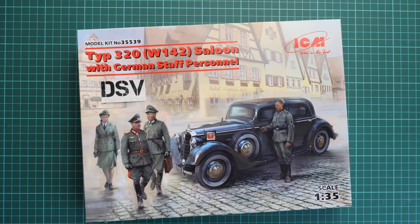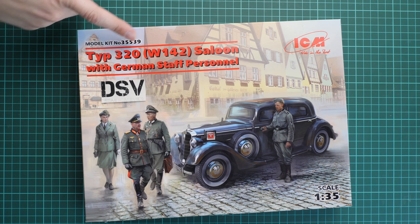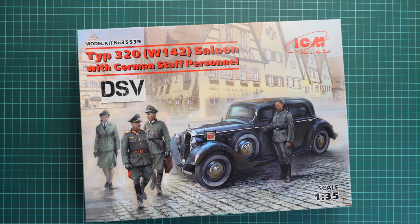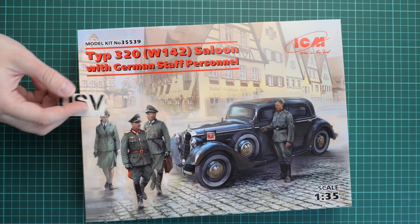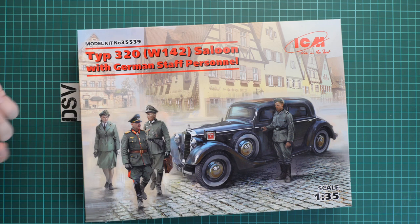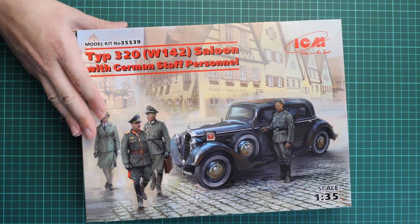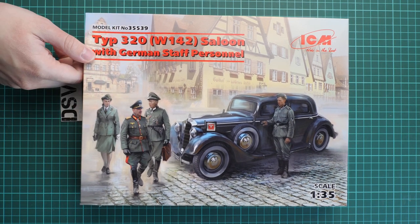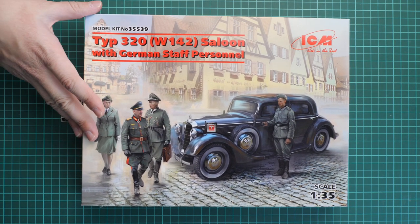Hello everyone, today we have a new video review and this time we are going to check a combo kit from ICM. It is modeled in 1/35 scale and as you can see it depicts the Typ 320 W142 saloon with German staff personnel, as shown on the box art. There should be four figures and a German Mercedes car, and this is a commercial sample so you will get exactly the same stuff as what you'll see in this video review.